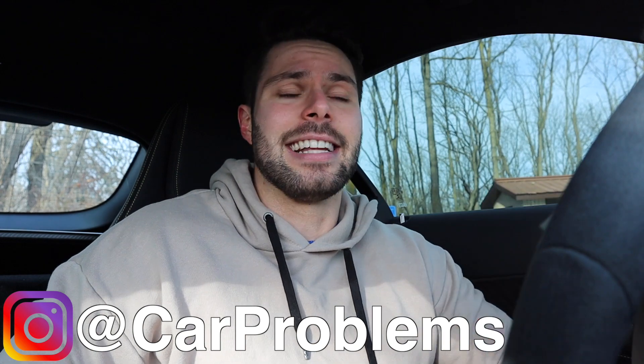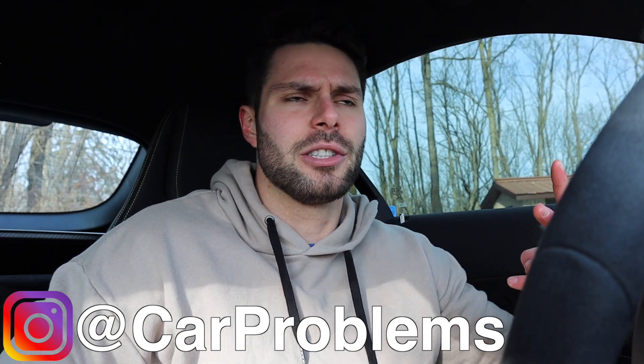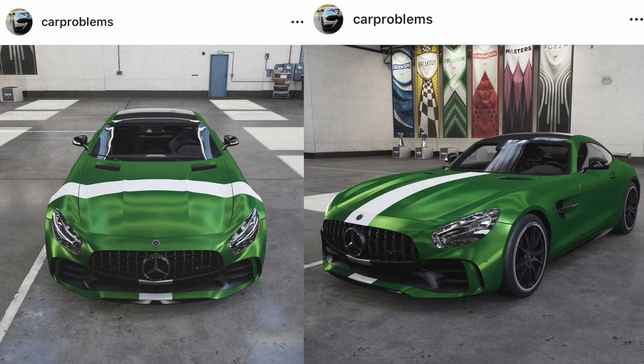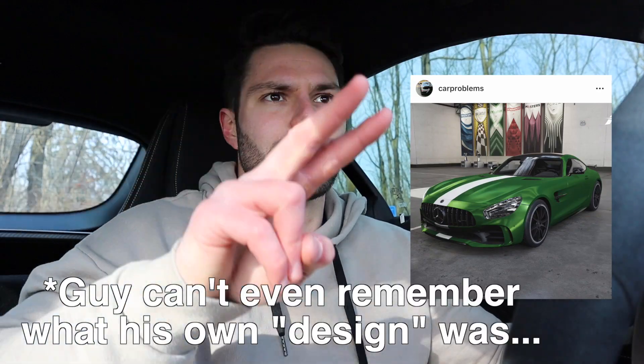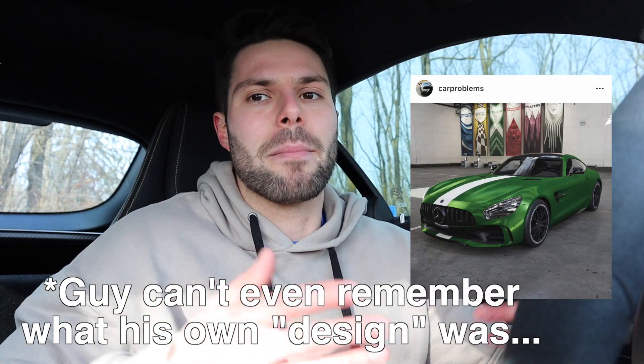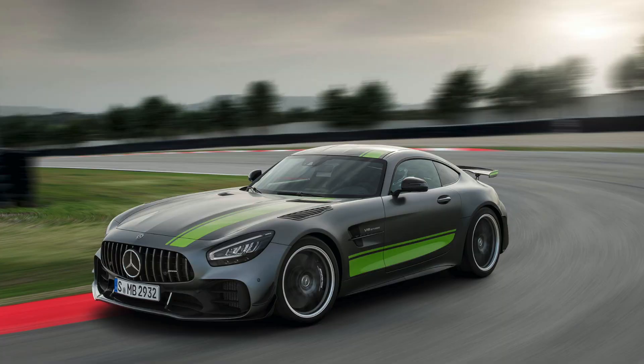For those of you who follow the Car Problems Instagram — if you don't, I highly recommend it, it's linked below — about two months ago I posted a picture of two different graphics packages I designed in Forza: one featuring a hood stripe like I have on the car right now, and the other featuring two center stripes, a classic kind of stripe package. A lot of you liked the center stripes; very few voted for the hood stripe. Many recommended the AMG Edition One stripe package similar to what they're putting on the AMG GTR Pro, which doesn't look bad, but everybody has that.